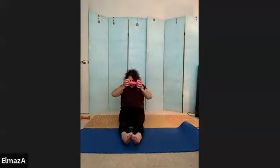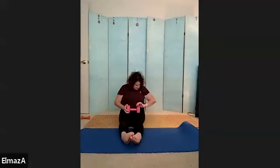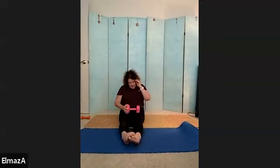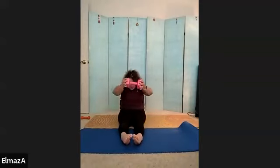Good job. Ten, you've got it. Nine, eight, seven, six, five, four, three, two, and one. We're getting some shoulder work, right? So let's take that down.